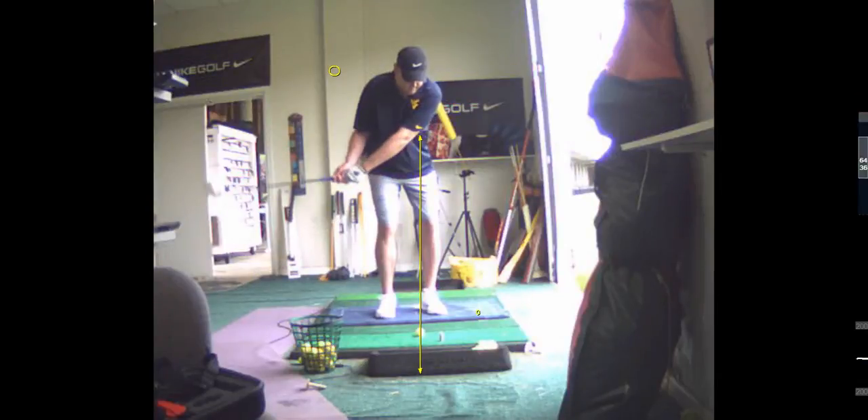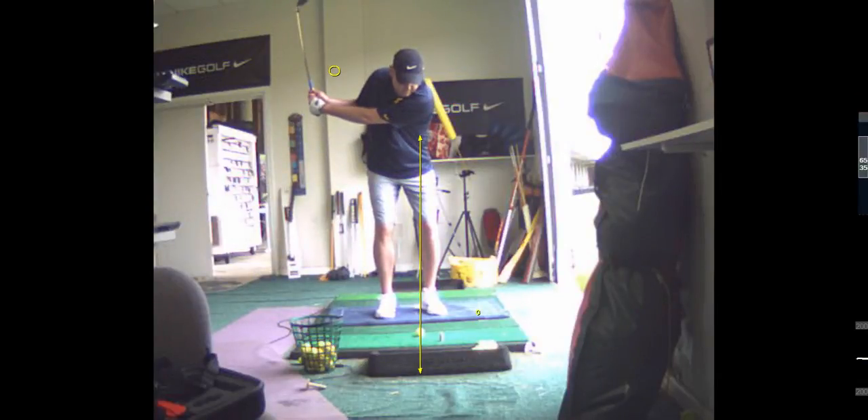This ball went 50 yards in the air — 65. You need to get your hands up to here, about right shoulder.